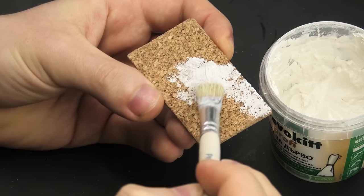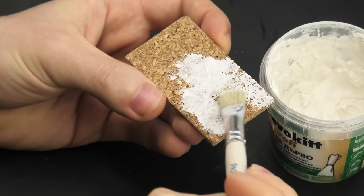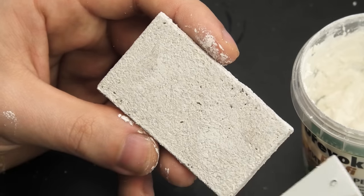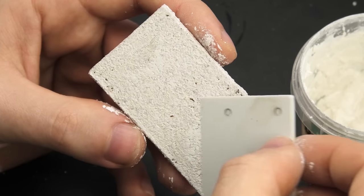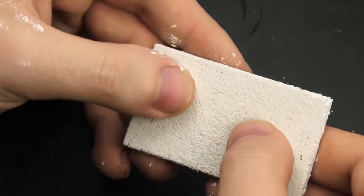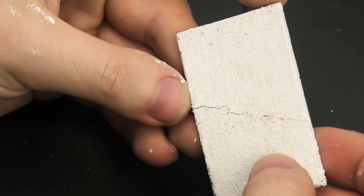These two work as a system of sorts: on one hand, cork has its characteristic texture, and we're using the acrylic putty to hide it while also creating a more authentic texture by stippling the putty. On the other hand, the cork texture makes it very easy to form realistic cracks in the surface, and this is seriously the most enjoyable part.